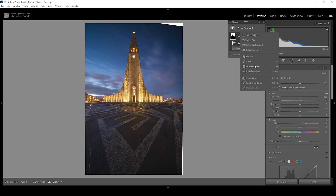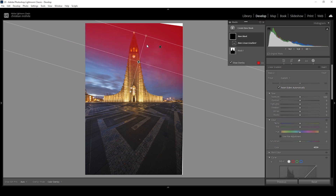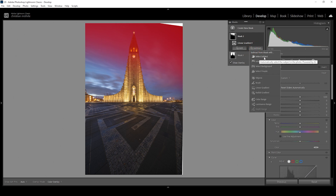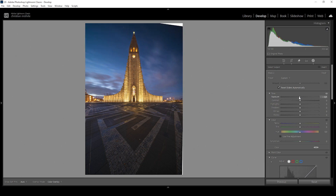Let's continue with another mask. I'm going to use a linear gradient targeting the upper right corner, where it's very dark — I want to make this part of the sky even darker. But I don't want to affect the church in the foreground, so we need to modify this mask by subtracting, choosing 'Select Subject.' This gets rid of the church from the linear gradient, giving us a perfect mask for this purpose. All I'm doing now is bringing down the exposure — this basically adds a very nice vignetting effect, making the top of the sky darker while the bottom remains brighter.